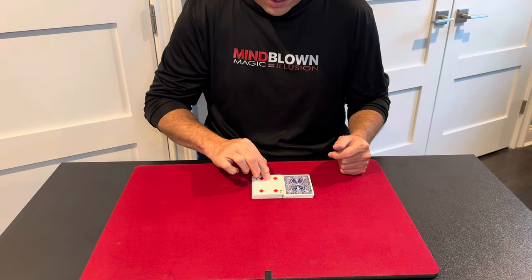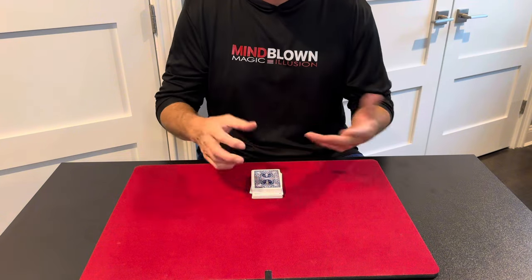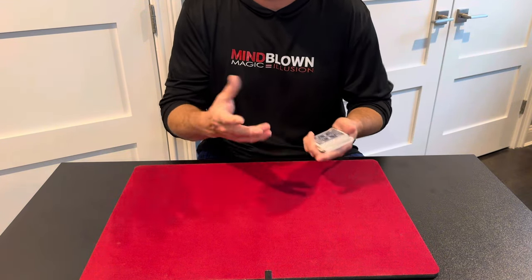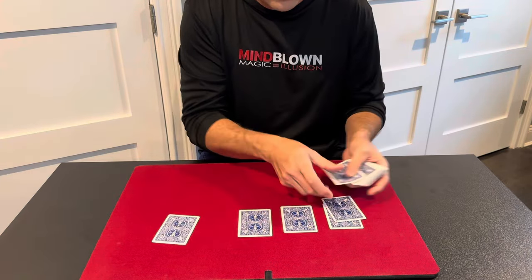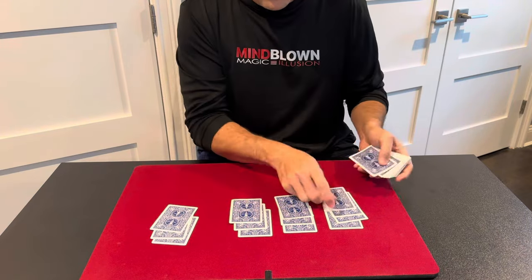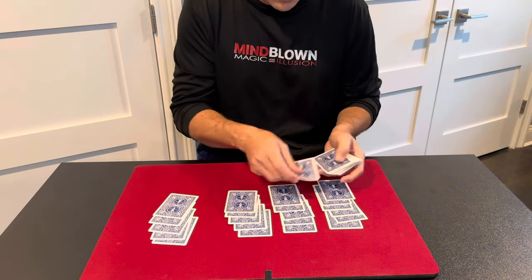Place their card — I'll put it face up this time just so you can follow where that card is — and put the rest of the cards on top. That's the entire trick. You could throw in a false cut at this point if you want, but you don't even need to because it's still kind of confusing as is. So now you'll deal the cards into four piles.